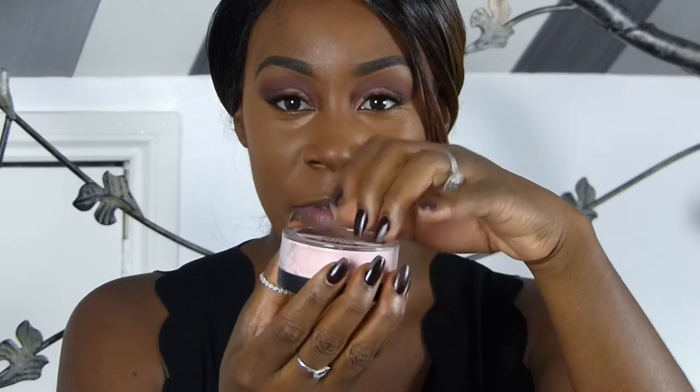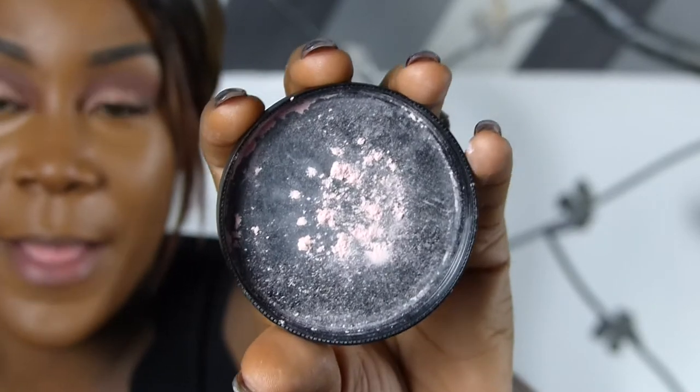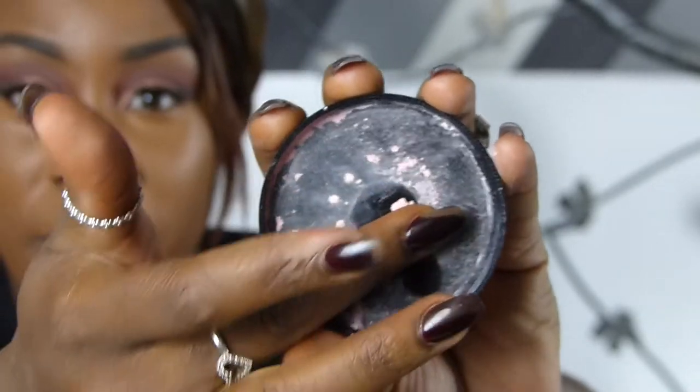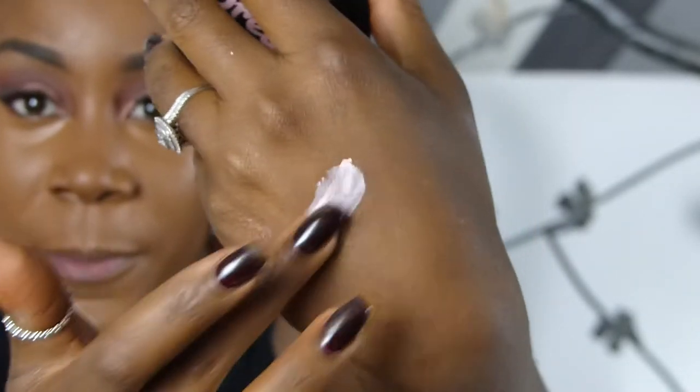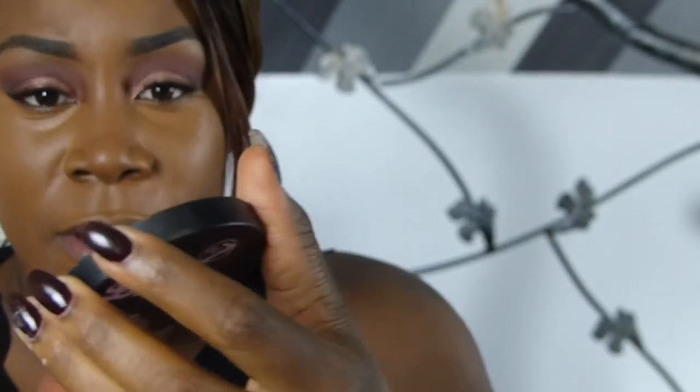The concealer is blended out flawlessly — to my expectations, anyway, hopefully it looks flawless. So here we go with the powder. I'm going to tip it upside down just to get some of the product out, and I'm going to wipe some onto my hand so you can hopefully see it.